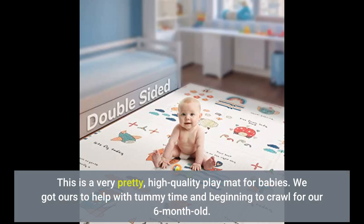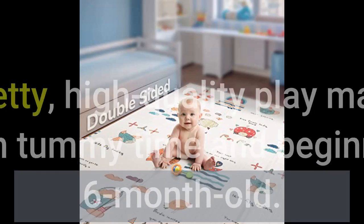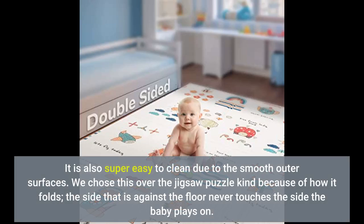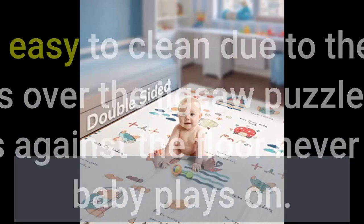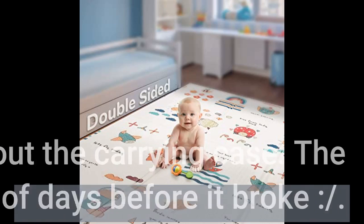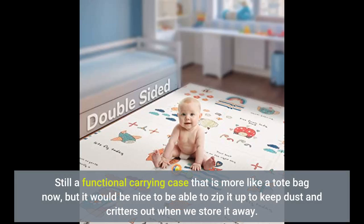This is a very pretty, high quality play mat for babies. We got ours to help with tummy time and beginning to crawl for our 6-month-old. She's becoming more mobile, so a large area to play in was what we were looking for, and this is perfect for our living room. The material is cushioned but firm enough for the baby to not sink into. It is also super easy to clean due to the smooth outer surfaces. We chose this over the jigsaw puzzle kind because of how it folds — the side against the floor never touches the side the baby plays on. Only complaint is about the carrying case: the zipper only lasted a couple of days before it broke. It's still a functional carrying case, more like a tote bag now, but it would be nice to zip it up to keep dust and critters out when storing it away.